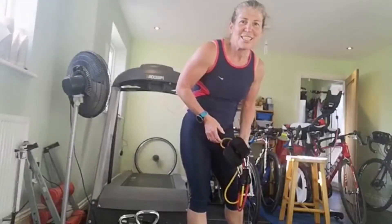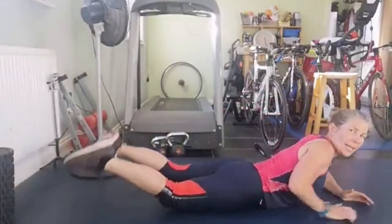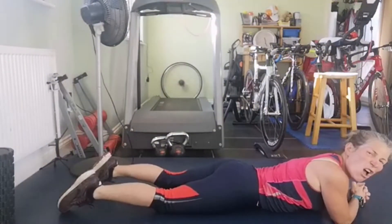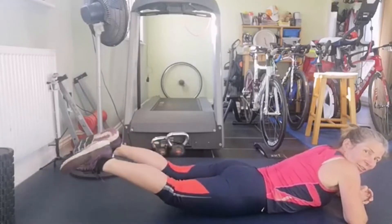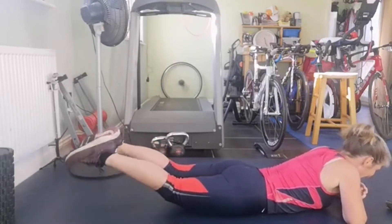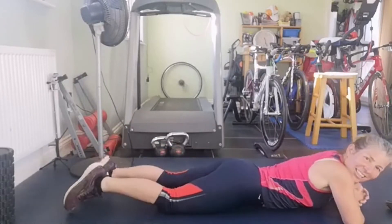Reverse leg splits. Lie on the floor, lift the legs - if they're straight you can - and then just open and close. We've got sixteen of those to do. If it starts to burn too much, obviously lower your legs down. Legs up and off we go: one, two, three, four, five, six, seven, eight, nine, ten, eleven, twelve, thirteen, fourteen, fifteen, sixteen.